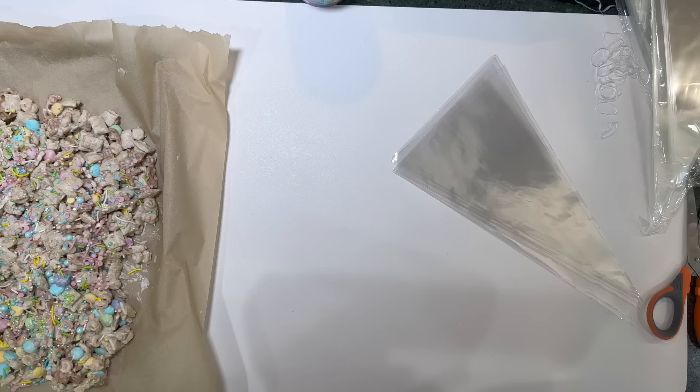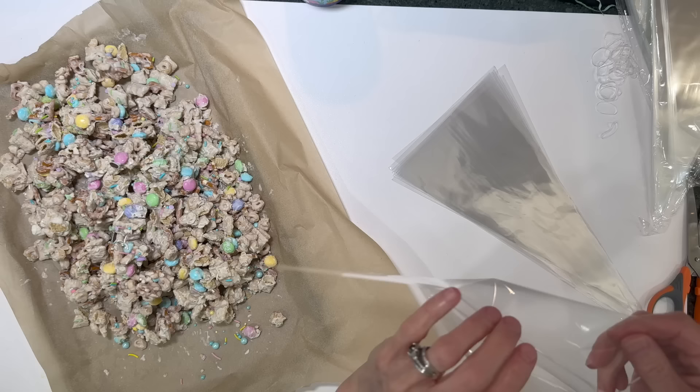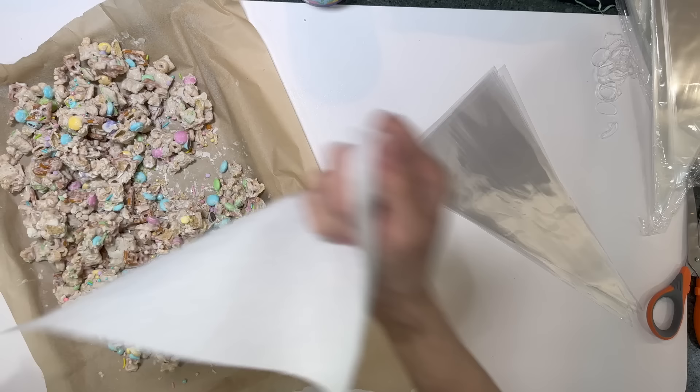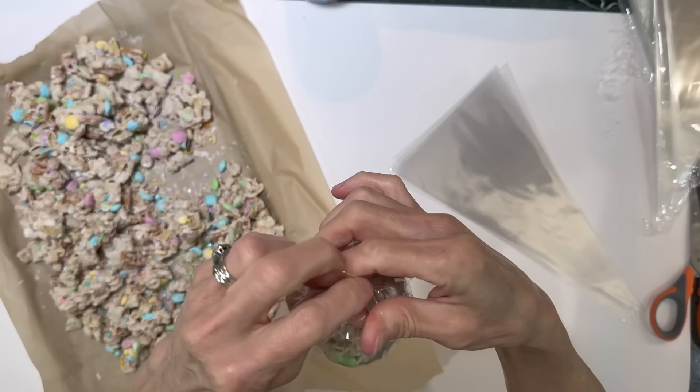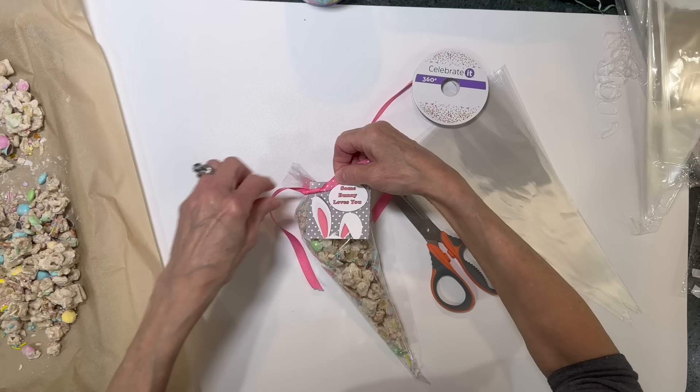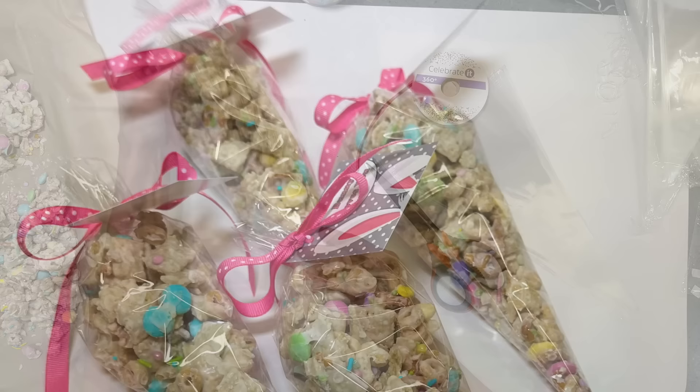Once set, break the cereal bark into little pieces and package them into little triangular-shaped bags. Put smaller pieces in first so they go down to the bottom, then squeeze the bag to settle the contents. Tie a rubber band around the top, then tie a ribbon around it. This batch made quite a few bags. Add a little printable tag — the link to download and print them is in the description below.